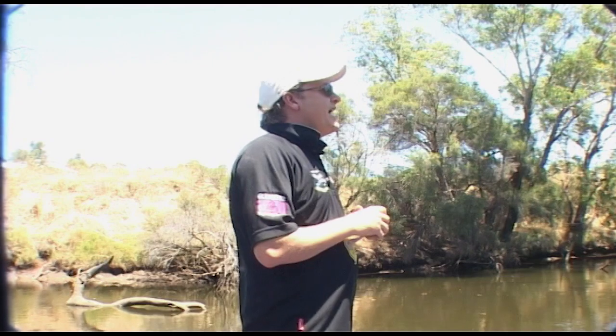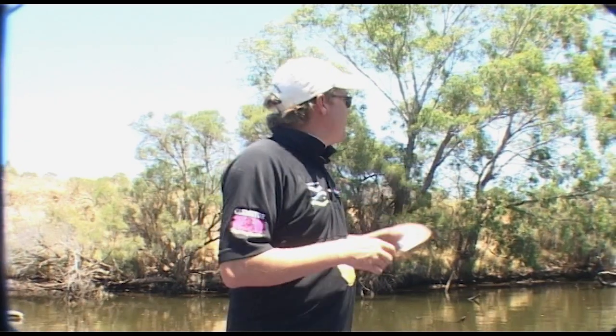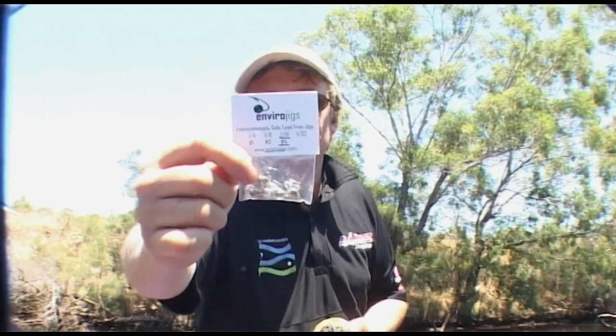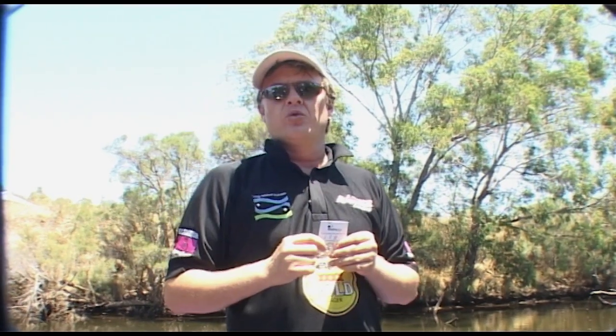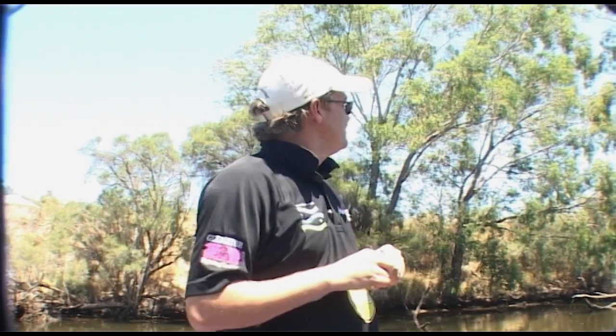Middle Swan — it's an absolutely beautiful place to fish. Small baits in a small boat. If you come here with a family, especially in summer, you're almost guaranteed to get fish. Remember, 25cm is your legal size. We're going to have a fish with some lures now. But one thing I wanted to show you is these new envirojigs — they're not lead heads, they're made of a tin alloy, so if you lose your jig you're not polluting the waterways with lead. Next time you buy lead heads, have a think about whether you should go for an envirojig instead. Made right here in WA. Middle Swan — it's beautiful and it's full of bream.